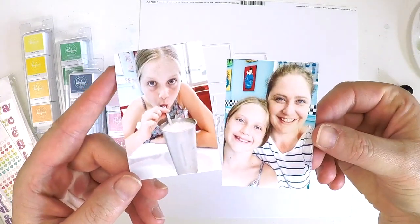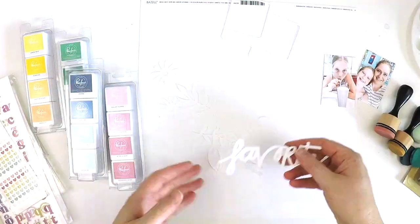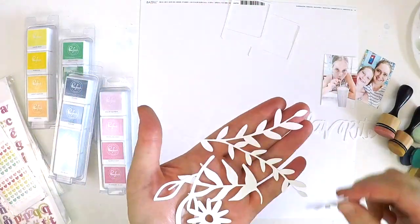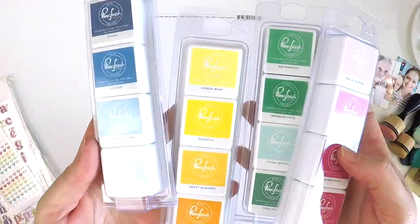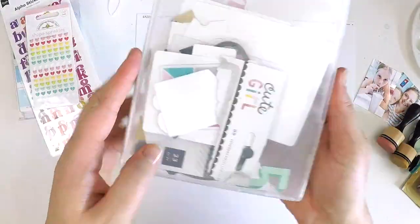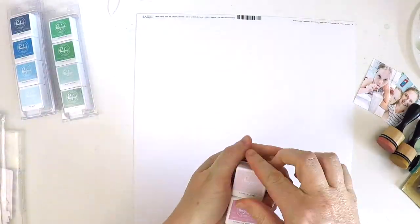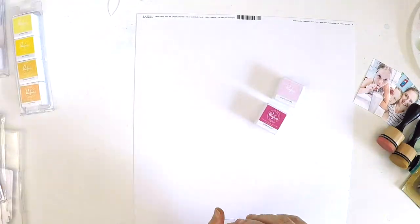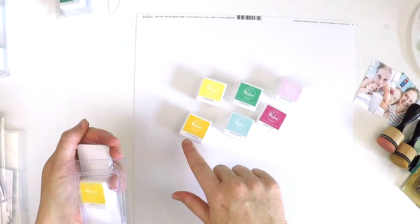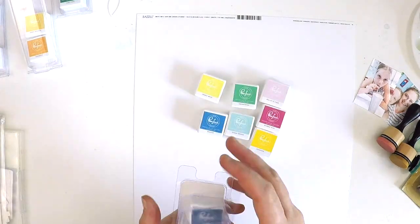Hi everyone, it's Lauren here and I'm excited to share a process video. I've called this one 'From White to Bright' because I've got all these gorgeous white cut files — just leftover cut files I've collected and stored — and I've got some beautiful, colourful, bright inks from Pinkfresh Studio. I wanted to turn these white elements into something bright and happy.